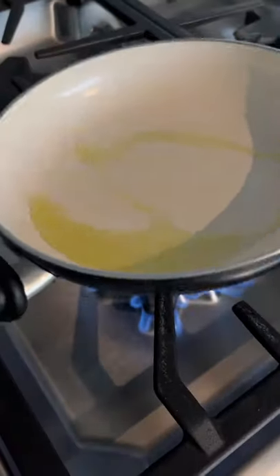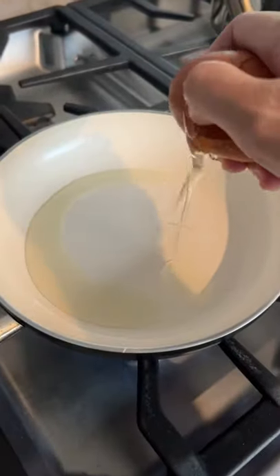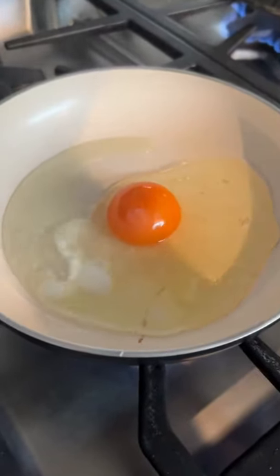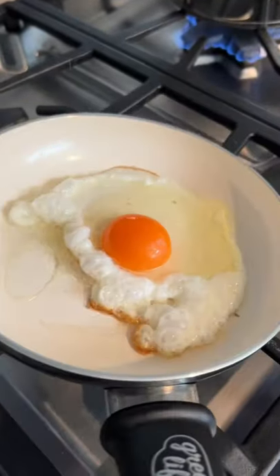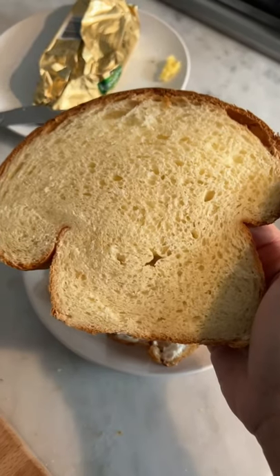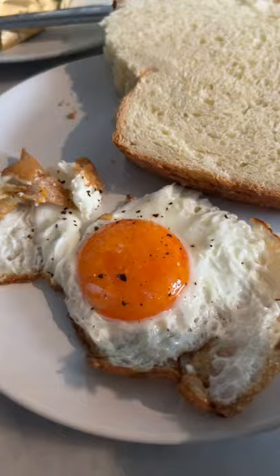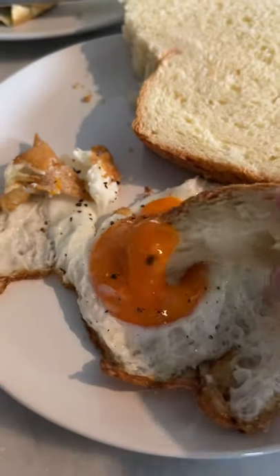Do you like sunny side up eggs just like I do? I'm making them this morning for breakfast and I am obsessed with them. I usually like to cook them in olive oil and butter, but this morning I just used olive oil. My friend Janelle made sourdough bread and I used it to dip into my egg.